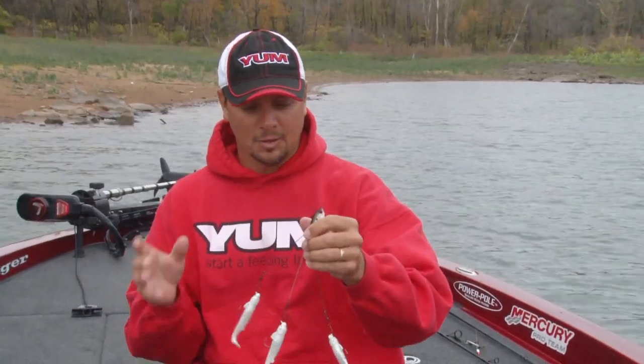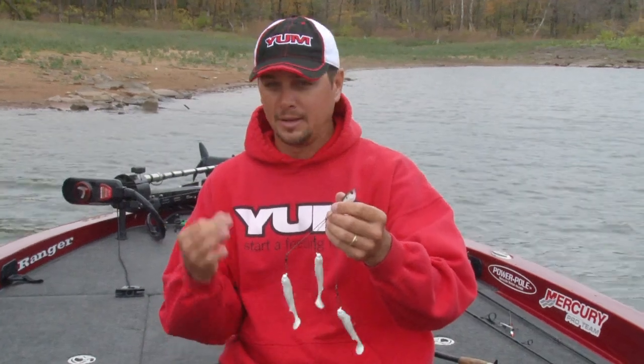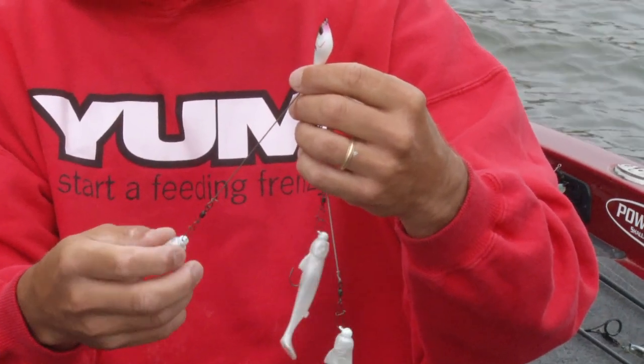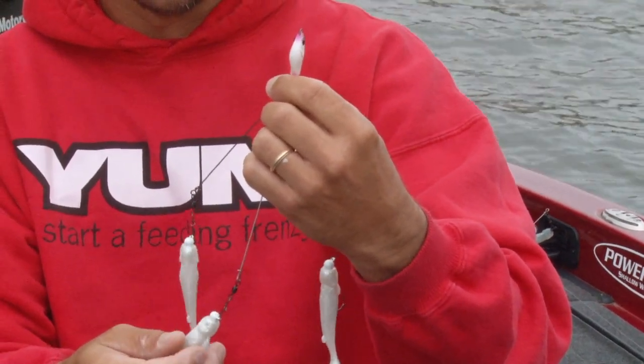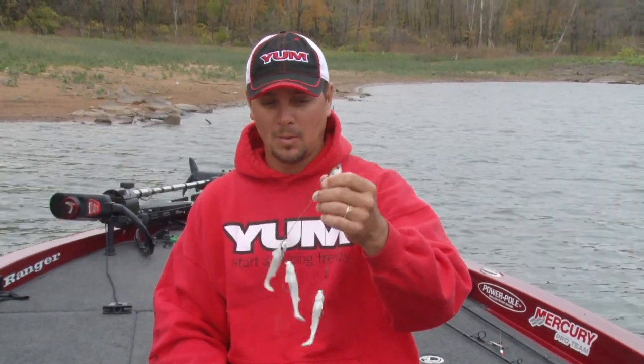Some people are going to ask why a three-wire umbrella? Well, some states regulate you can only have three wires — everything that you need is in that kit. Also, there are situations where I've seen fish eat a three-wire better, and in those situations I throw a three-wire.